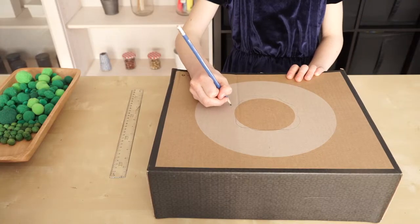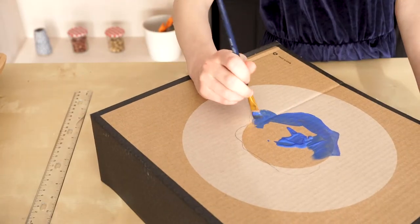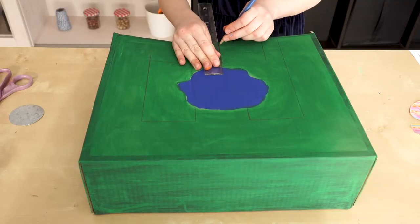I'm making a pond in the middle. What can you make? Paint your ideas with acrylic paint. Now that your garden is done, draw your maze lines.